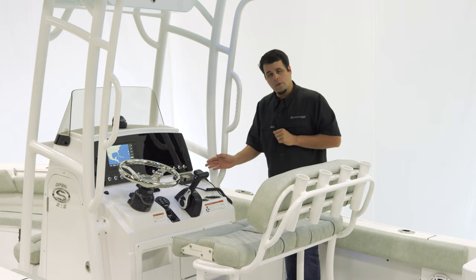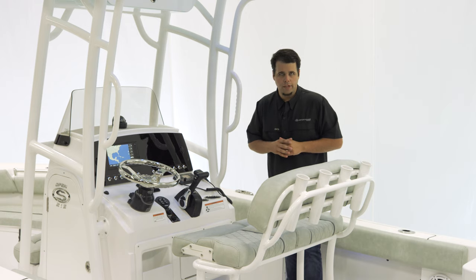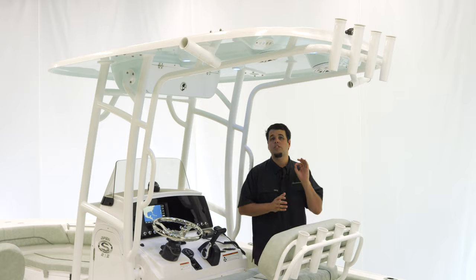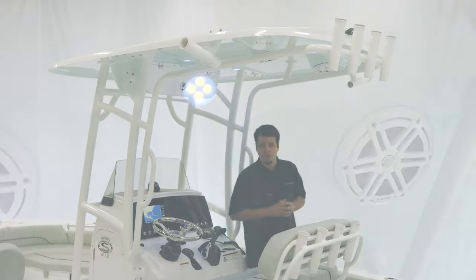The boat also has the optional Garmin VHF radio. This boat is equipped with the Platinum package, which includes this beautiful oversized hardtop. It also includes lights, rod holders — four across the back and two Kingfish rod holders.